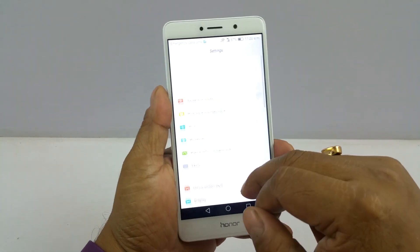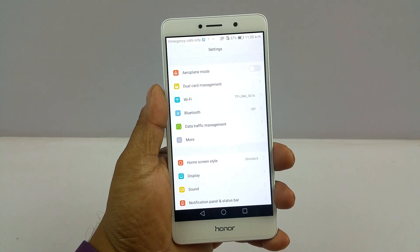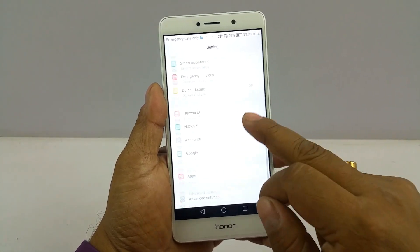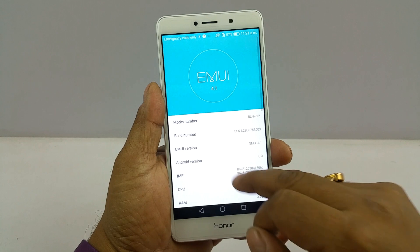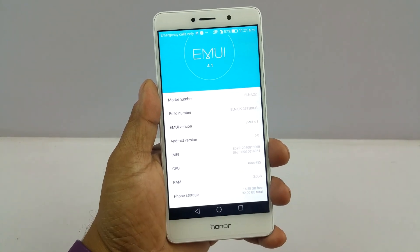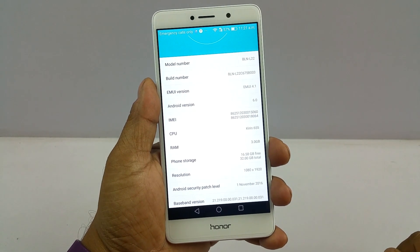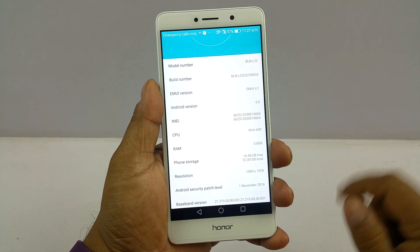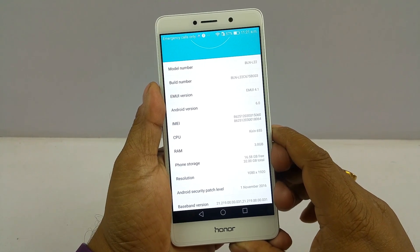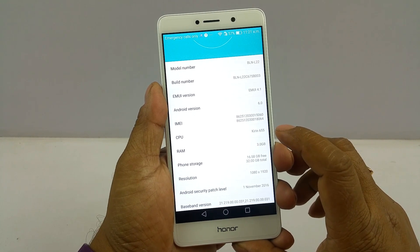Let's check out some of the settings. You have aeroplane mode, dual card management, and other options. Going to About Phone, you can see it's powered by Android Marshmallow with EMUI 4.1. This device comes in 3 GB and 4 GB models — the 3 GB model we have here has 32 GB internal storage, while the 4 GB model should have 64 GB. It's powered by the Kirin 655 octa-core chipset.